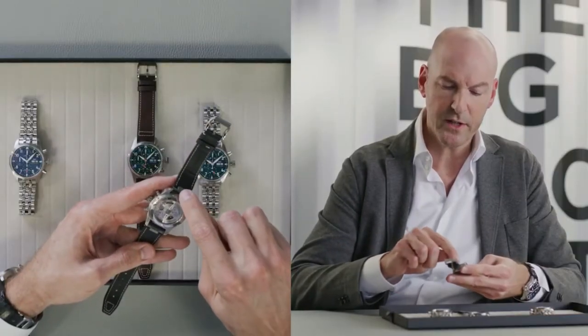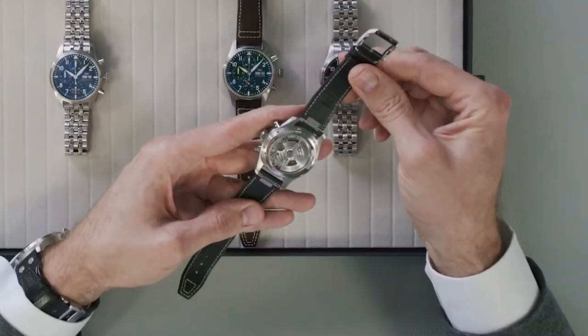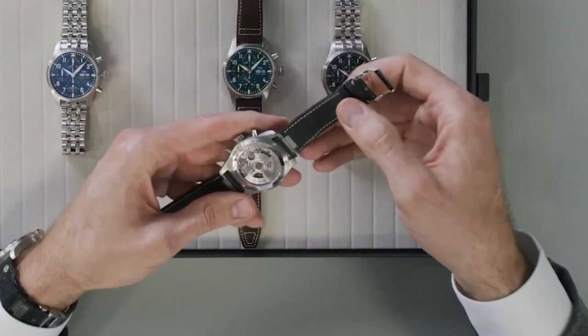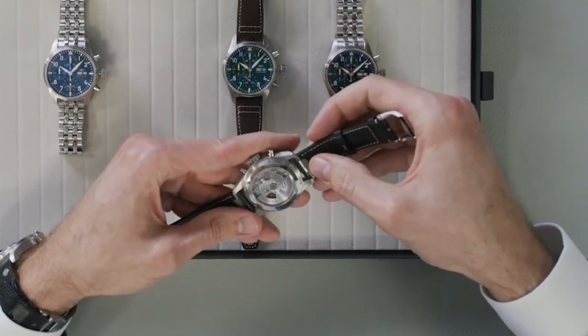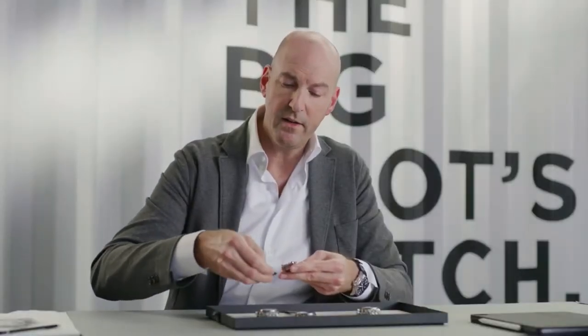We also see the characteristic elements of the new strap exchange system, which is called Easy Exchange. This system works on existing spring bars and allows you to remove the strap with an easy push on this button, and then to hook in either a metal bracelet or rubber strap.